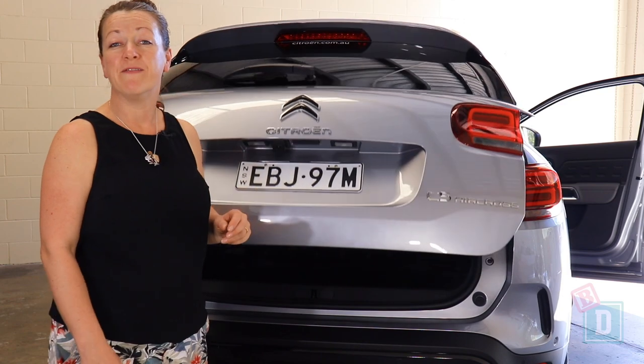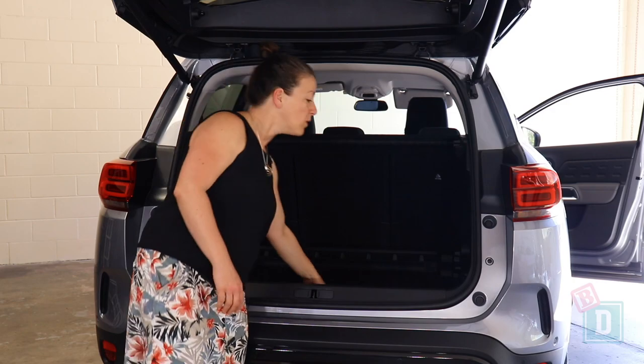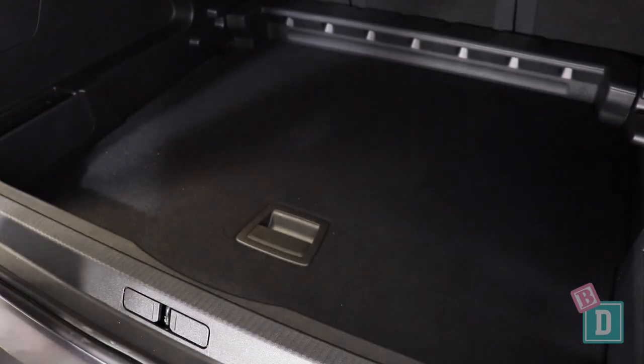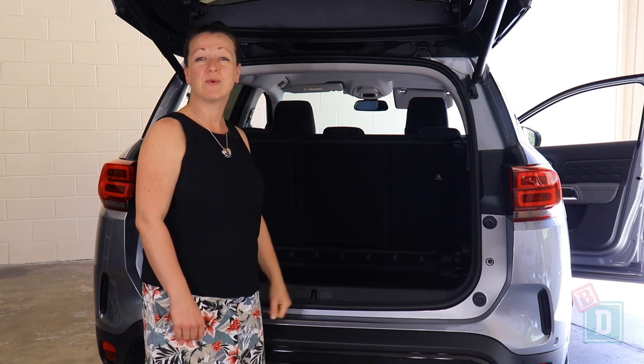The boot door of the C5 Aircross opens and closes without any beeps. Inside, the boot floor lowers down about 10cm, which is fantastic for getting strollers and things into the boot without having to remove the parcel shelf. Let's find out how much we can fit.